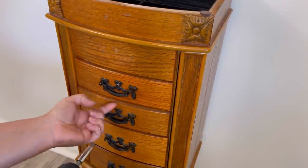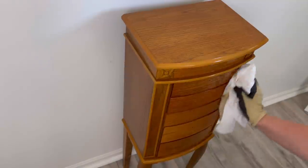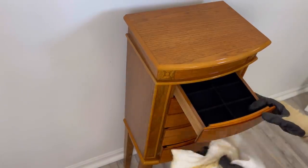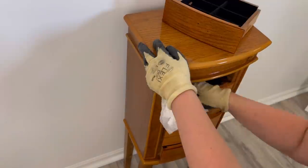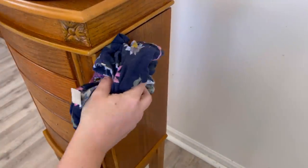First things first, I need to remove all the hardware and clean this entire piece. I'm using Dixie Belle's White Lightning Cleaner. When I finish with the cleaner, I just take an old t-shirt or a rag and rinse it down with some warm water.